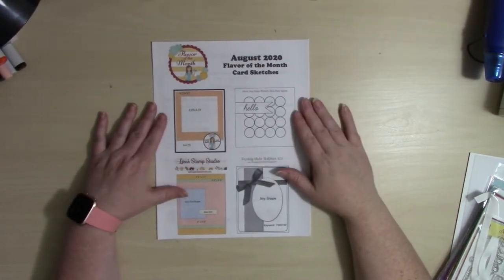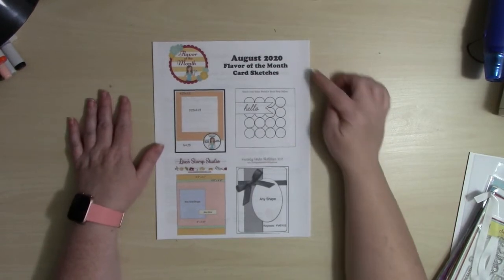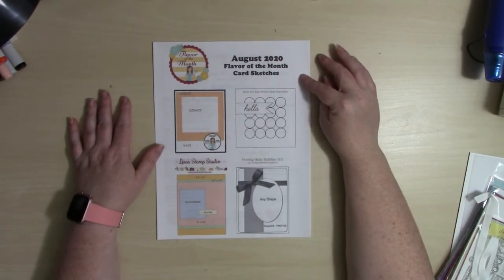Hello everyone and welcome. This is Christine with PatternCrafts and today I'll be making four cards using the August 2020 Flavor of the Month card kit.